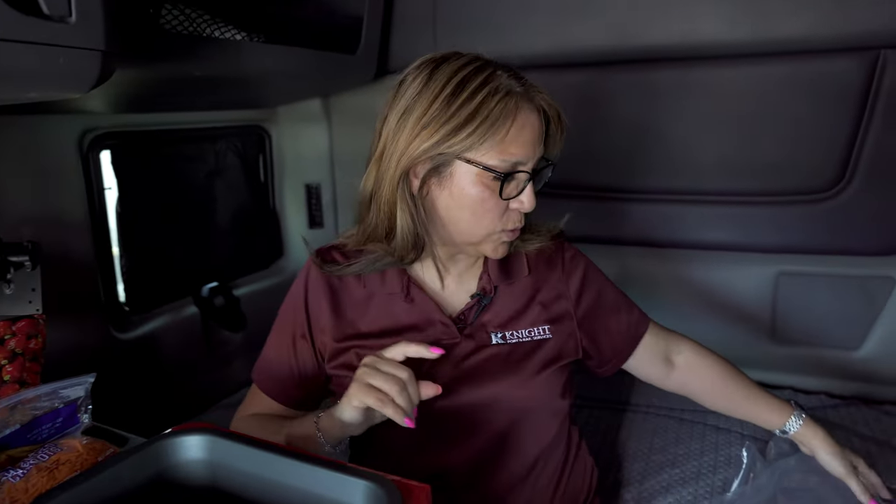Hi, welcome to another edition of Recipes Over the Road, and I'm Chef Linda. Today we're going to be making a meatball soup. Personally, I think the crock pot is the best invention ever.